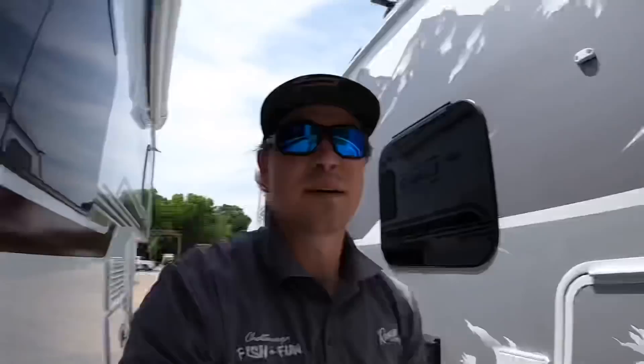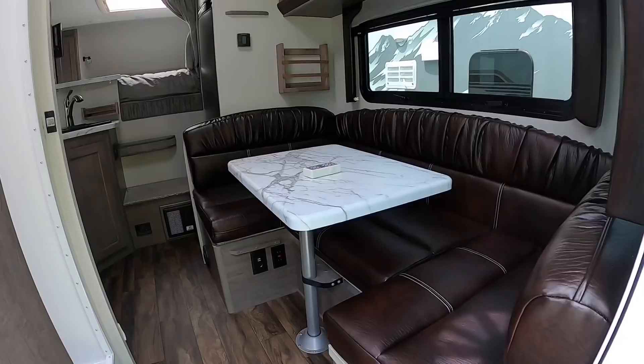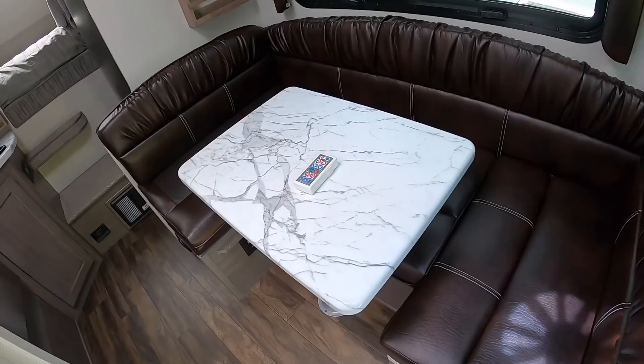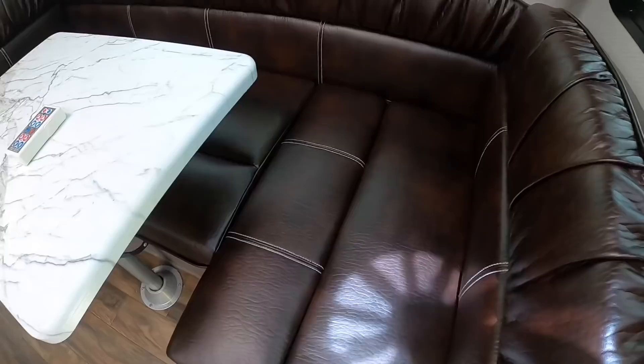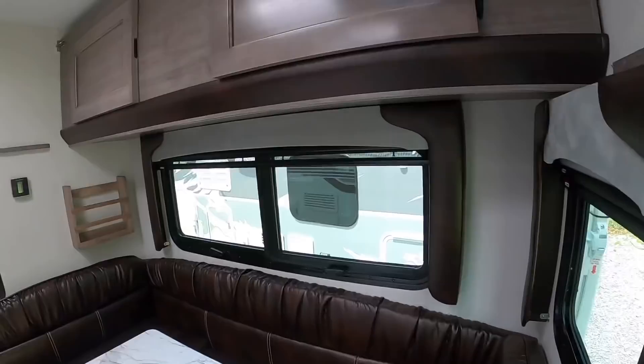Moving on to the inside — over here to the right you'll see this customer selected Java as their interior color. There's a U-shaped dinette. You have Java, Platinum, and Royal to choose from: Java is your dark brown leather look, Royal is a midnight blue, and Platinum is a light gray. We also have the overhead bunk added to this — a lot of customers just use that for added storage.